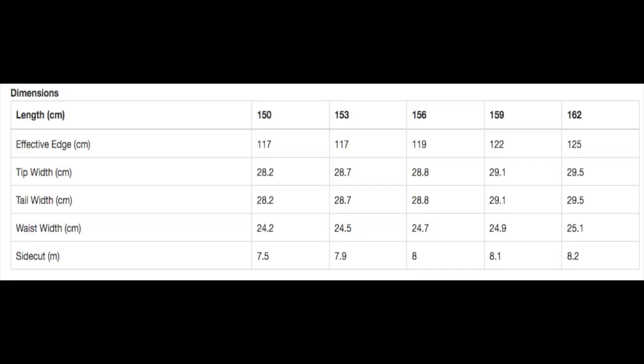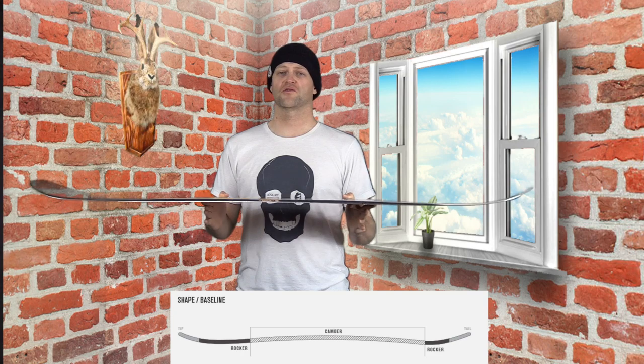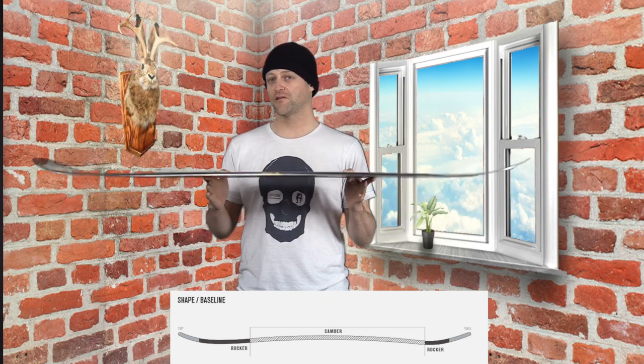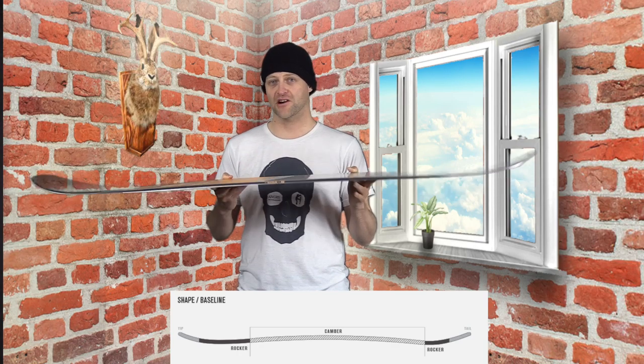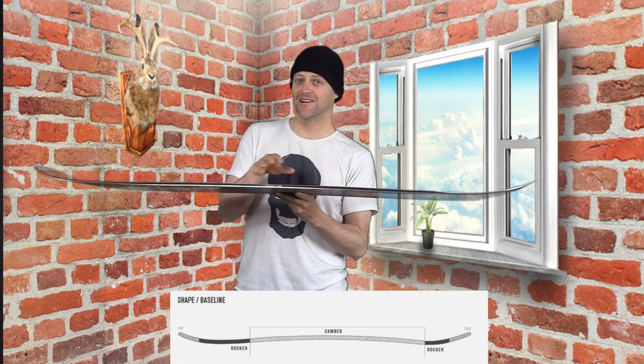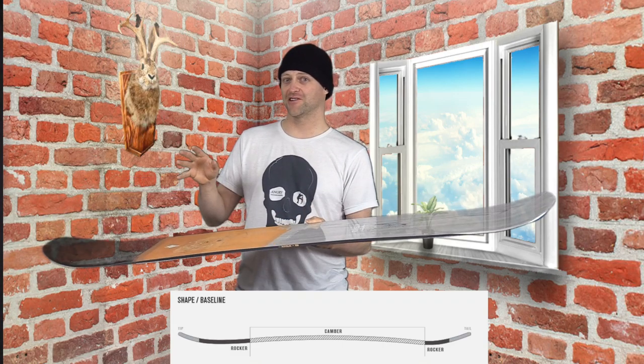They took the Raygun, gave it a new shape, and added camber to it. This board is available in 150, 153, 156, 159, 162, 157W, 160W, and 164W. It features K2's directional camber baseline — which is just directional camber, meaning it's set back just a hair. Traditional camber.